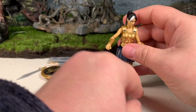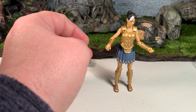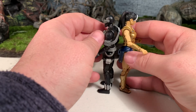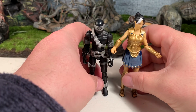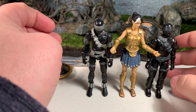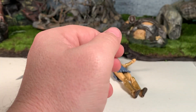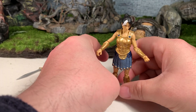Let's do a size comparison. Here she is next to a standard 4-inch G.I. Joe figure — as you can see, she's roughly about the same size. And here she is next to a vintage G.I. Joe at 3¾ inches — she's noticeably taller. So she definitely fits in better with the modern-era 4-inch figures than with the vintage 3¾-inch figures.